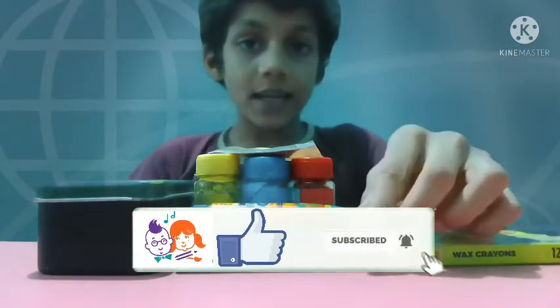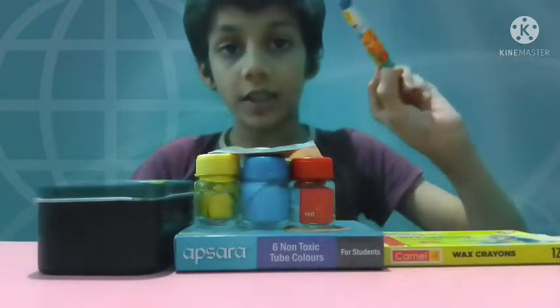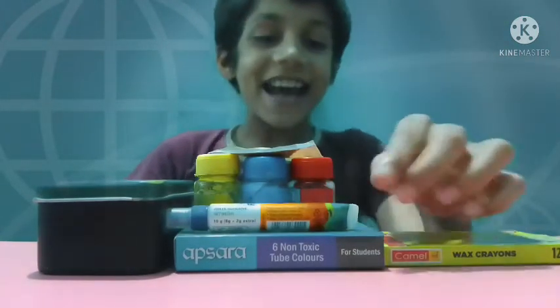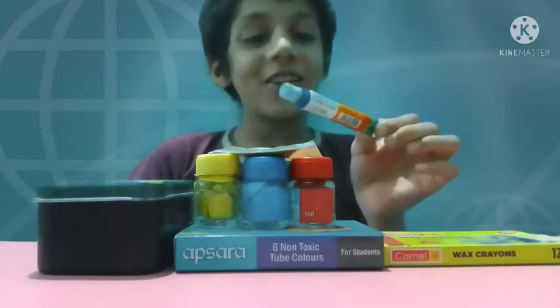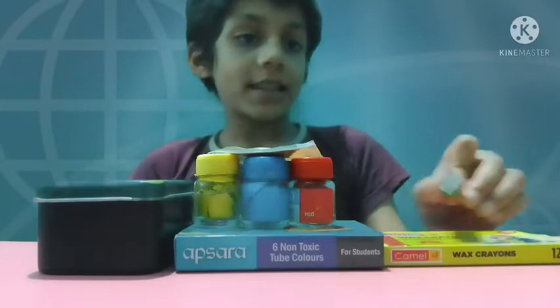The second thing you need is Febicol. It is very important. I use the Febicol of the company Febicol itself. So let's keep it aside.